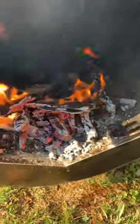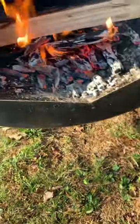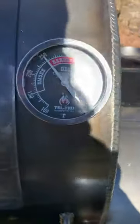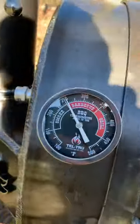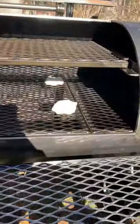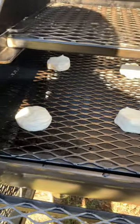Shoveled out some of the coals to get the Santa Maria going. Going to add a couple of splits here. Got our temps back up — we're on about 250, 255. Going to throw the biscuits on. I'm going to cook them at about 250 to 275.